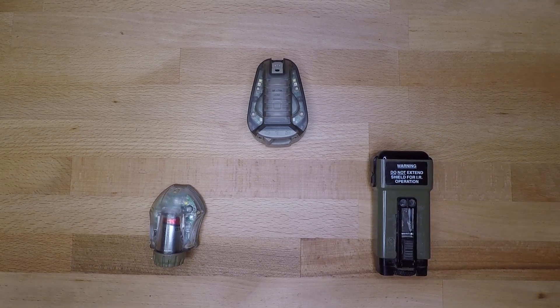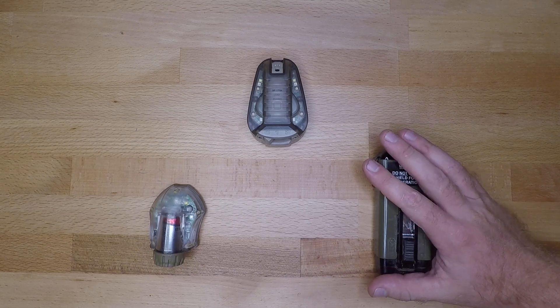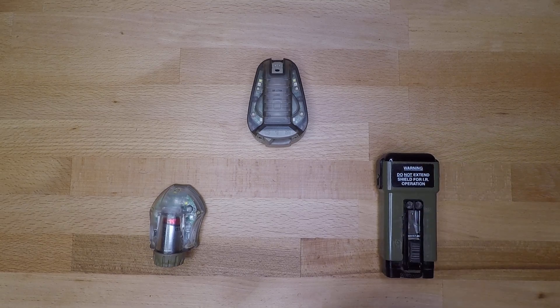I prefer using this for vehicle stuff or if I'm trying to signal aircraft, because it has a huge signature and it's really easy to see. From everything I know, I've known guys that have been able to see that strobe all the way out to about seven and a half miles or so. That's your standard issue strobe from the military.